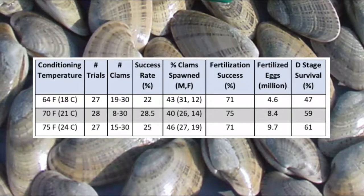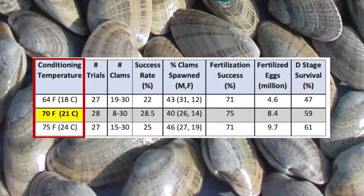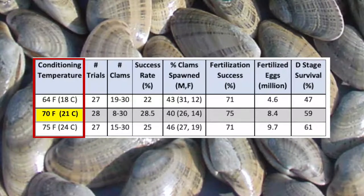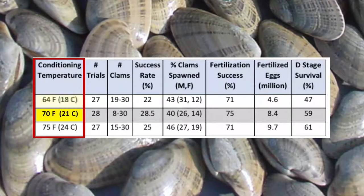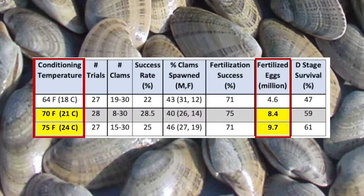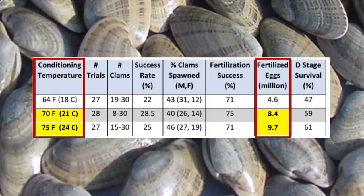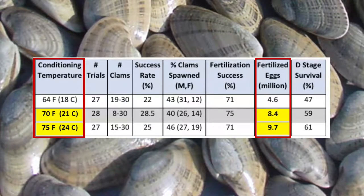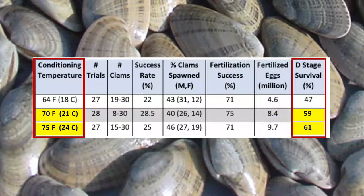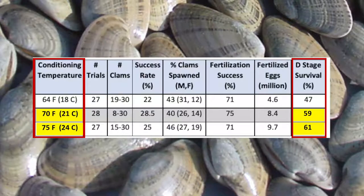Sunrays are subtropical clams. Hard clams are typically conditioned at 70 degrees Fahrenheit. We compared Sunrays conditioned at that temperature to a lower and a higher temperature. Twice the number of fertilized eggs were produced at 70 and 75 degrees Fahrenheit compared to 64 degrees. A 25% increase was seen in D stage survival at the two higher temperatures.